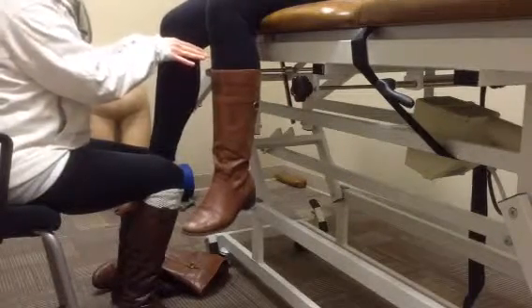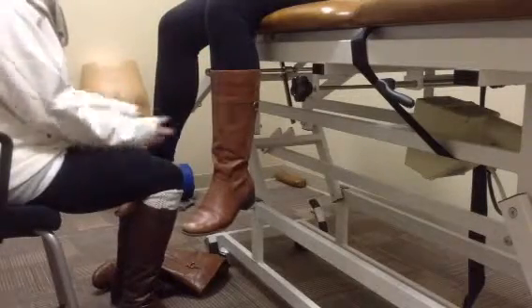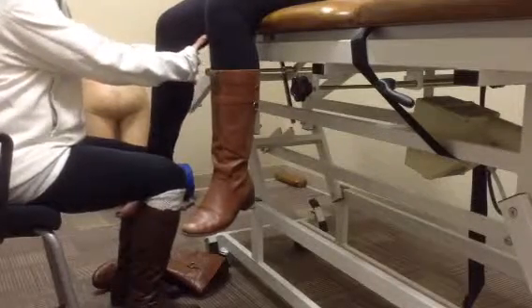We use a grade 3 or 4 because it is for mobility. To do an anterior mobilization, we will distract caudally again, place our hands behind the joint line and pull forward.